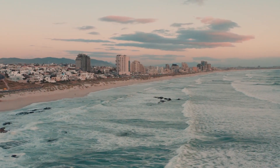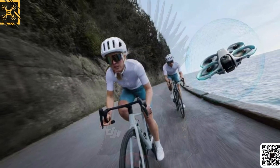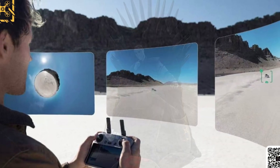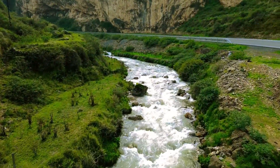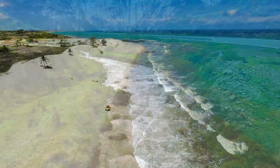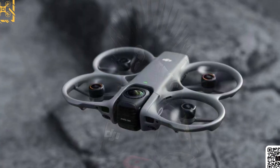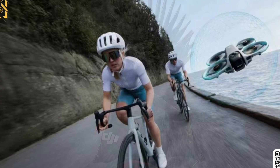This isn't just another incremental update. From everything we've seen so far, this could be DJI's first true 360-degree FPV drone, designed to merge immersive first-person flight with full-sphere video capture. And the best part? The leak looks legit. The images come from none other than Igor Bogdanov, a name that's practically synonymous with accurate DJI leaks.